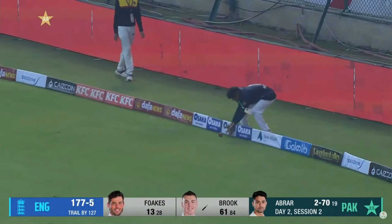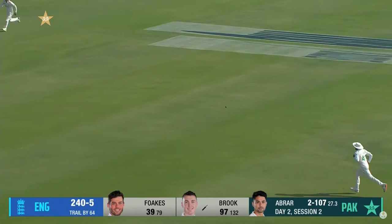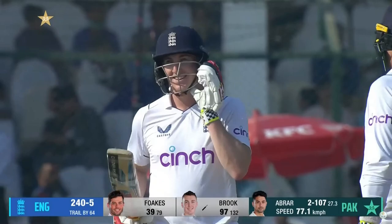Harry Brook — a gentle loosener, belted straight back over his head, needed over cover. Well, Harry Brook's love affair with Pakistan continues. He has a fantastic record in this country; he is enjoying a magnificent first full series in England colours. That is another wonderful moment for a wonderful young player.